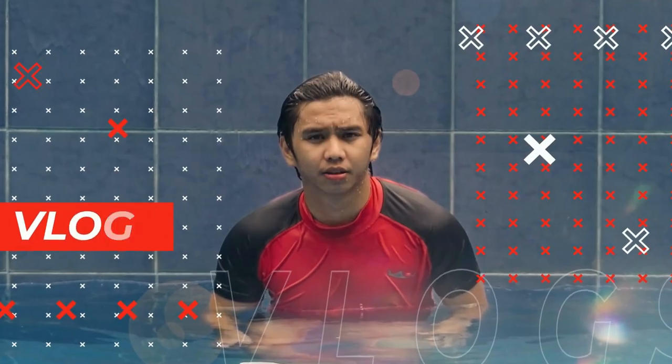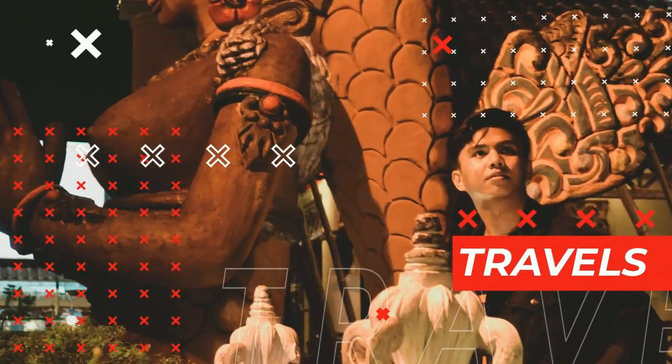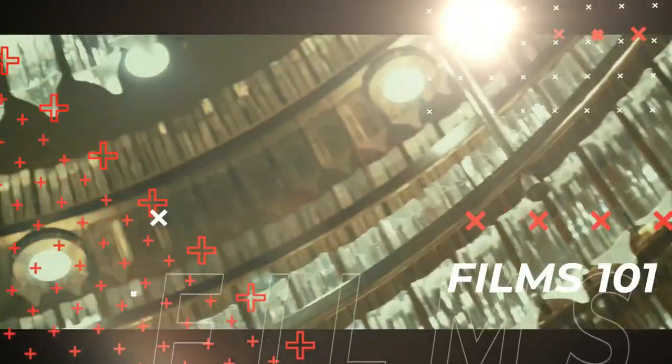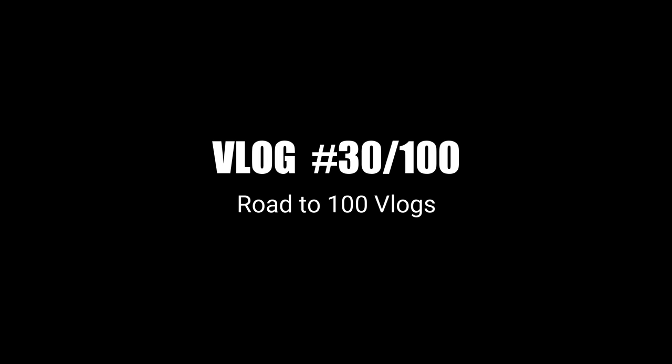That's it for this video. Stay happy, stay healthy. God loves us. Once again, I'm Marky Francisco, and you are watching my vlog.